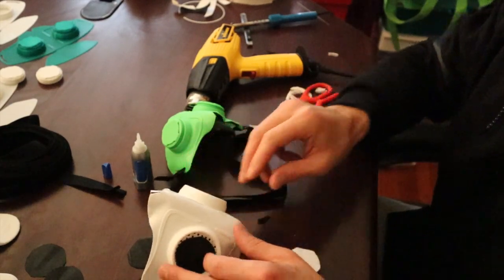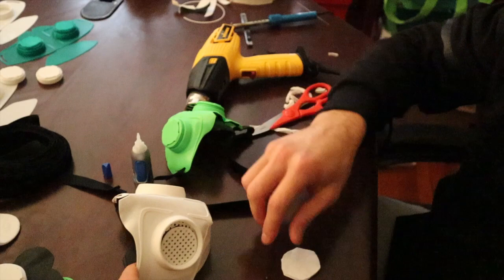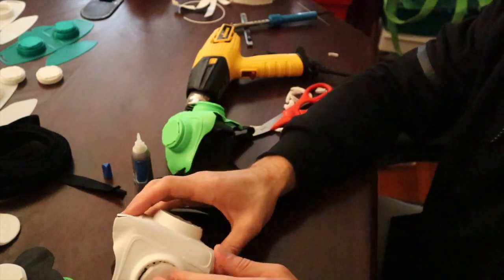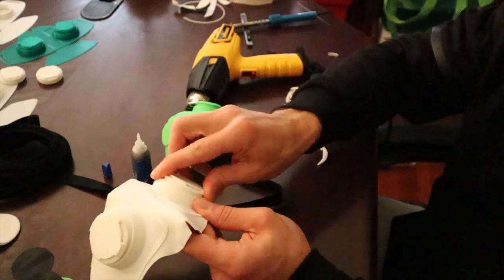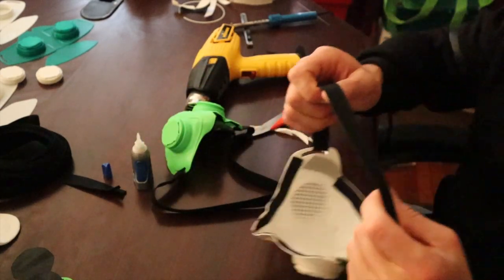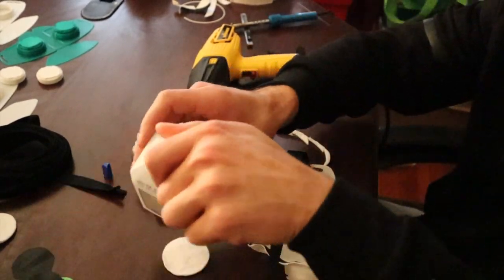Put in your honeycomb discs, then add in your cotton pads on top, screw in your caps, and also use one of your cotton pads with a little bit of alcohol to disinfect the mask.